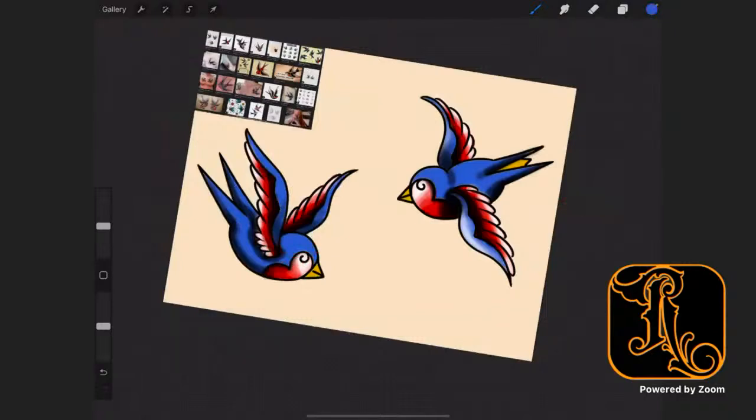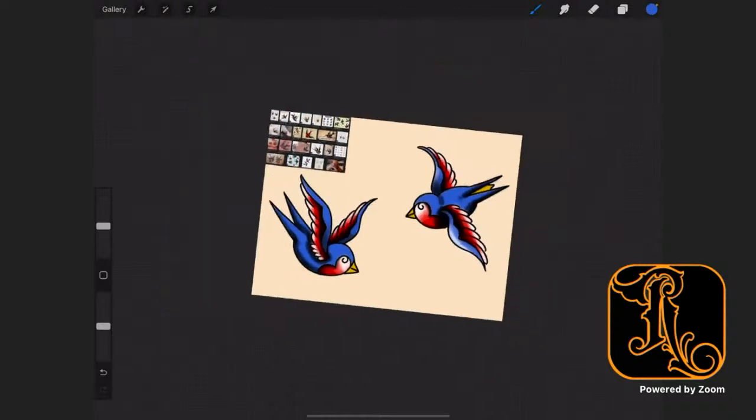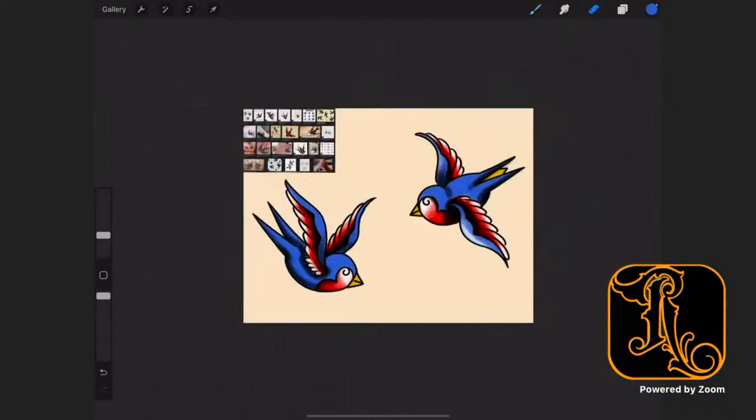Some ready-to-go, tattooable swallows. Post these up on your shop's website and say, 'Come get them — get these traditional swallows.' Of course, once you clean up the edges and everything, you don't want your flash sheets to be messy — that's not good.